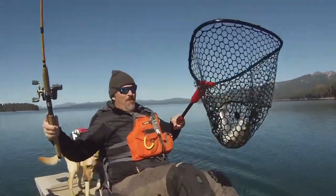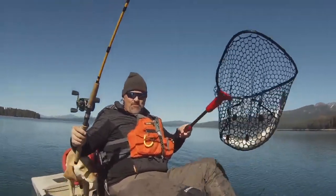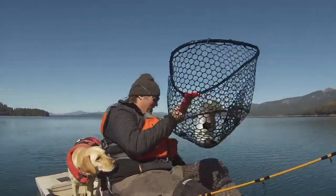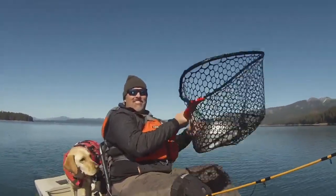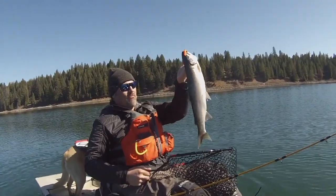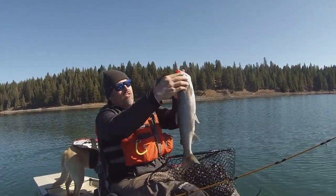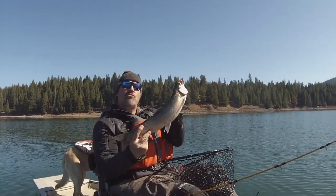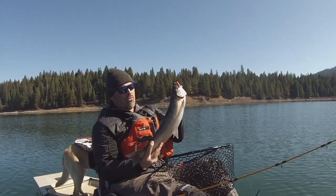Daddy, look at that big rainbow right there — Trigger Spoon Junior. Oh, that's a stud right there. What a beauty. Look at that hefty rainbow. Man, that's a nice fish. Jumped all over that orange Trigger Spoon Junior. It's a tough bite out here today. I was trolling at 1.8 miles an hour, about 20 feet deep.